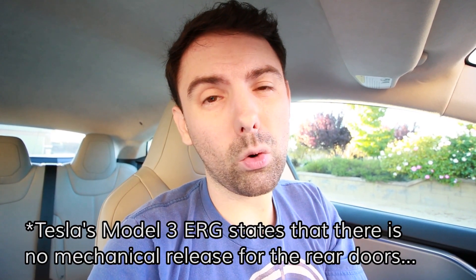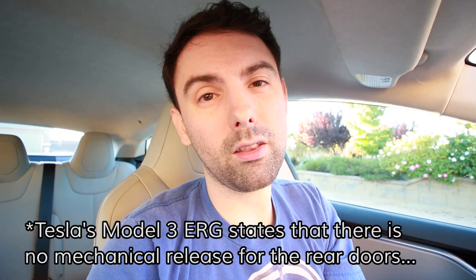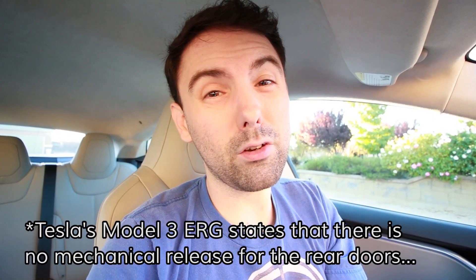The back seats of the Model 3, on the other hand, I don't really know. I don't recall seeing anything in the first responders guide about it, and according to PTFI and Rigger John over in the Model 3 Owners Club forum, an official owner's manual for the car hasn't been pushed out yet. So, not sure what to tell you there.